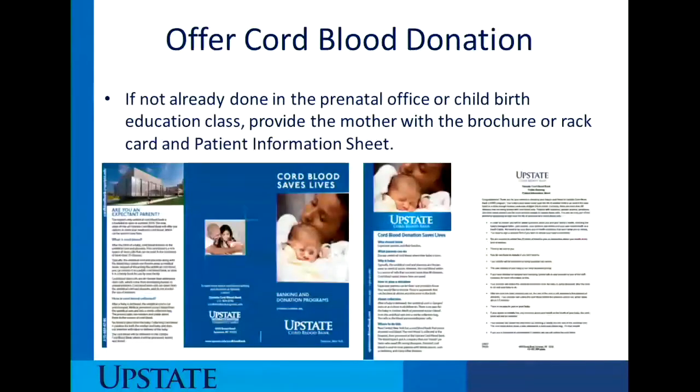So if a mother comes to the unit and has not already been offered or provided information from the prenatal office or childbirth education class on cord blood donation, go ahead and give her one of the BRAT cards, the brochure, or the patient information sheet. The patient information sheet is laminated and has the most amount of information, and will most likely answer most of the questions that the potential donor will have. My recommendation is to provide the patient information sheet.